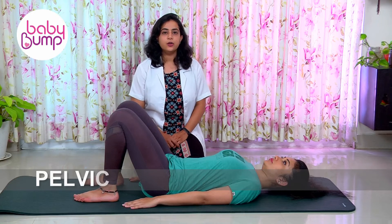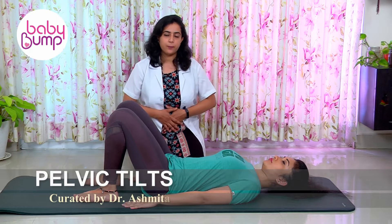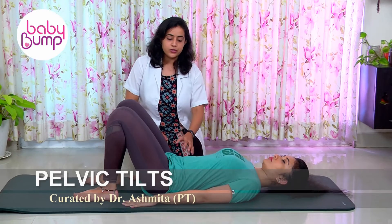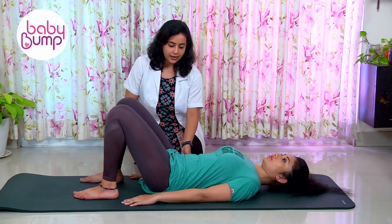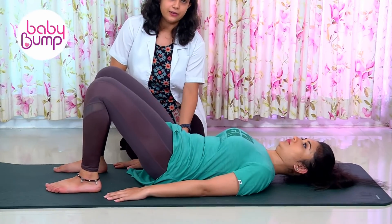Pelvic tilting exercises are good for core activation and also to heal rectus abdominis separation. What you need to do is contract your belly in and try to move your hip up a little bit, doing an anterior pelvic tilt.